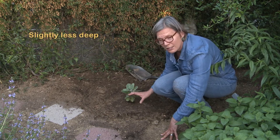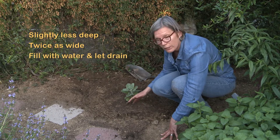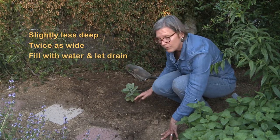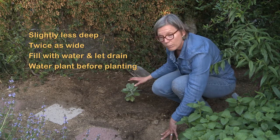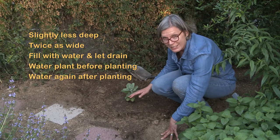But this is what you want to do: dig the hole slightly less deep than the soil in the container, twice as wide. Fill it with water. Let the water drain. Water the plant in the pot before you plant it. And then plant, and then water once again.